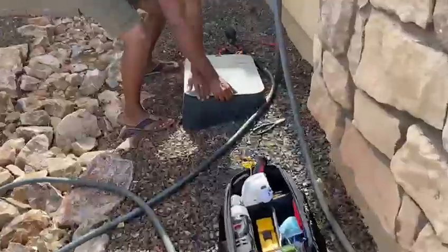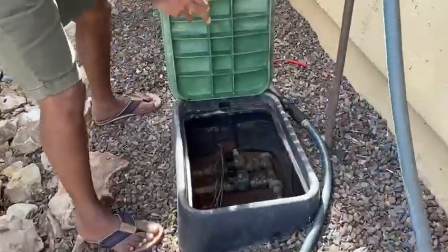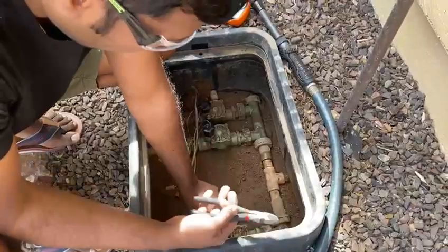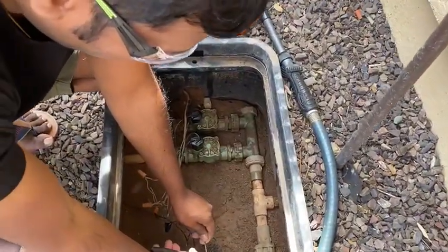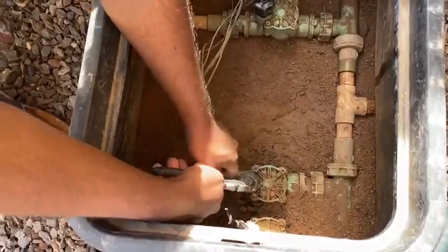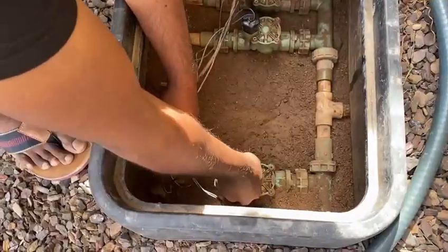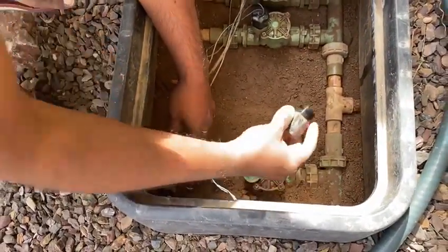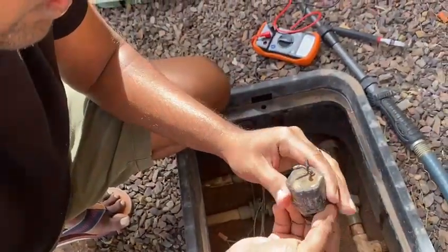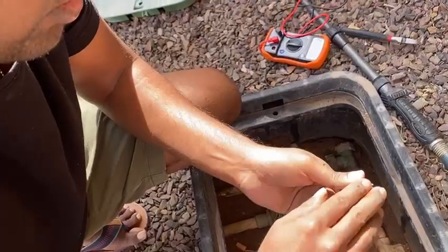Now I'm in my front yard opening up the box and trying to remove the solenoid of zone 2. It's pretty easy — just cutting the wires and twisting it by hand in the anticlockwise direction. This is the solenoid I was referring to, and it looks like there is some problem and it's not working as expected.